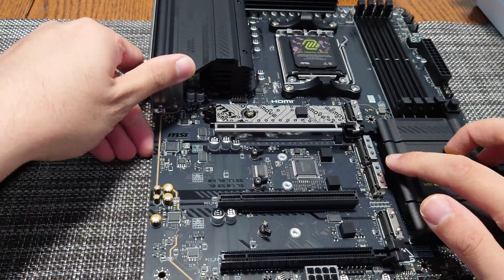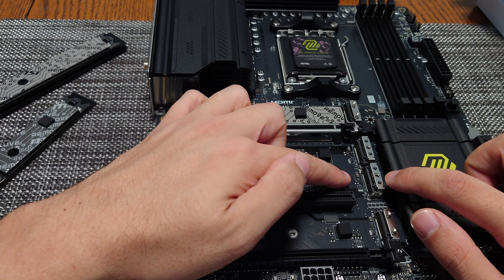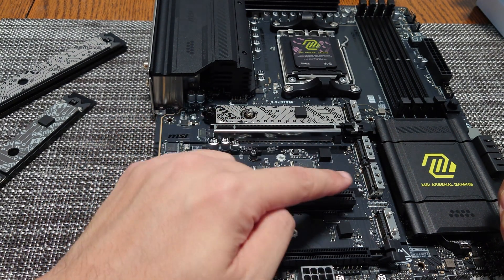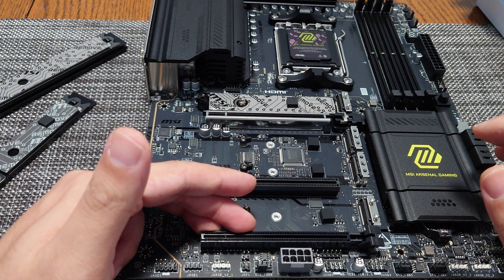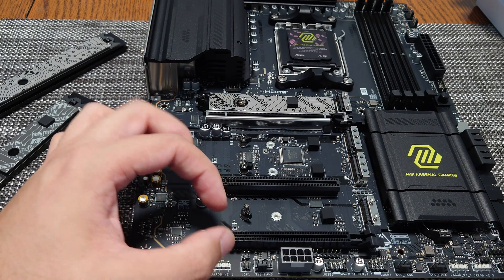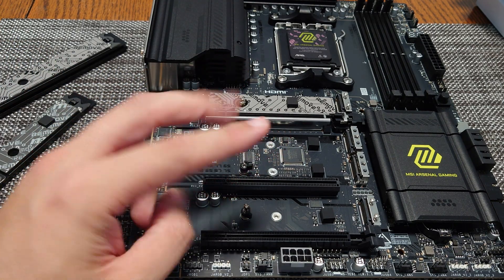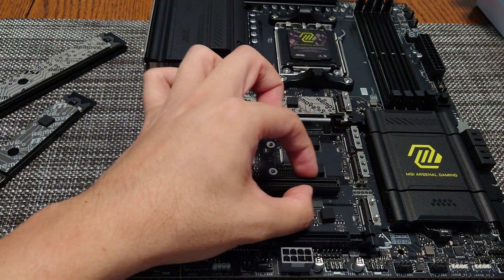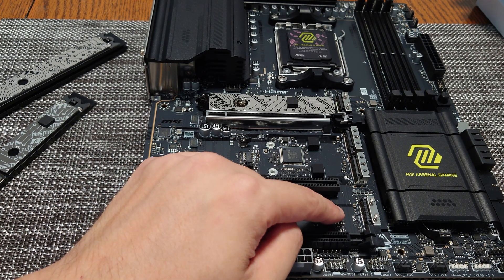There's a third M.2 slot that is Gen 4, but runs at x2 — half bandwidth — because it takes two lanes from the bottom PCIe slot. If you're not using that third M.2, the bottom slot runs at x4, suitable for a 4K capture card. If you do use the third M.2, the bottom slot runs at x2, which is still perfect for a 10 gigabit LAN card since 10 gig only needs two lanes of Gen 3. The second PCIe slot is x1 Gen 3, and the bottom M.2 is a Gen 4 four-lane slot that does not share any lanes.